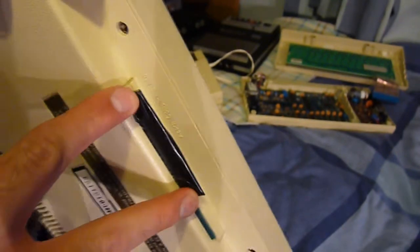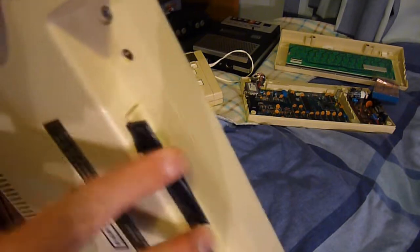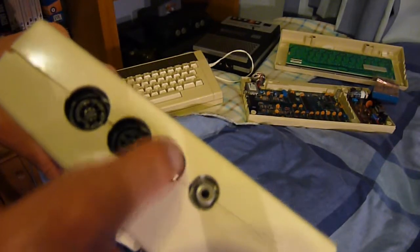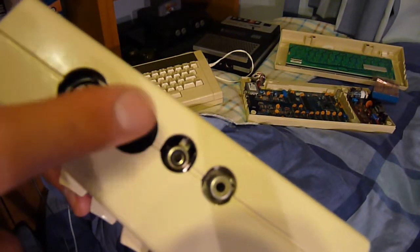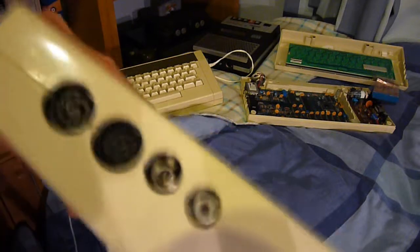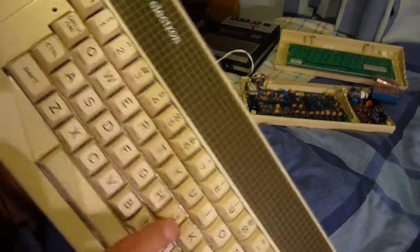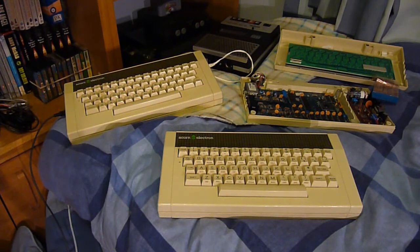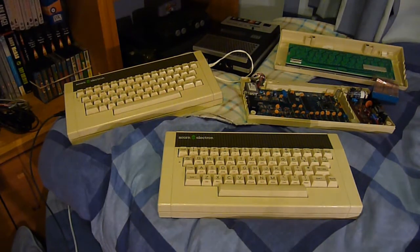It has a beautiful profile — it's nice and small. You'd have your expansion port for adding on things like Plus Ones on the back, your RF, your composite video which outputs in monochrome, your RGB and your cassette interface, and then of course your power input. The only other method of input is the keyboard, which is definitely one of, if not the best keyboard I've ever used. It is lovely.